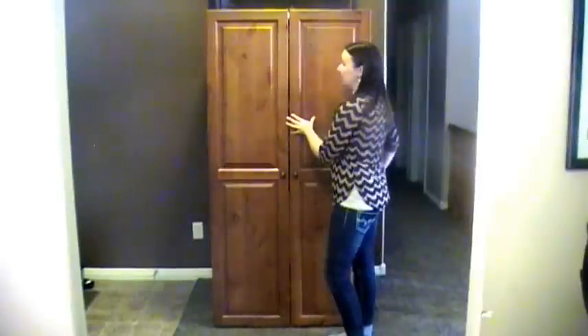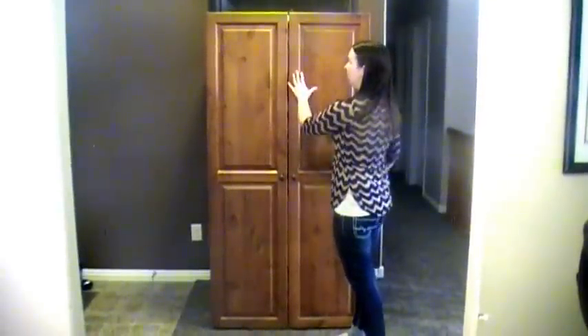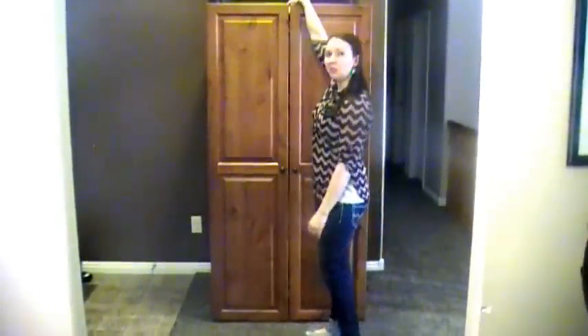My WorkBox features the Naughty Alder finish. As you can see it's a beautiful cabinet piece and I'm going to open it up and show you what's inside.